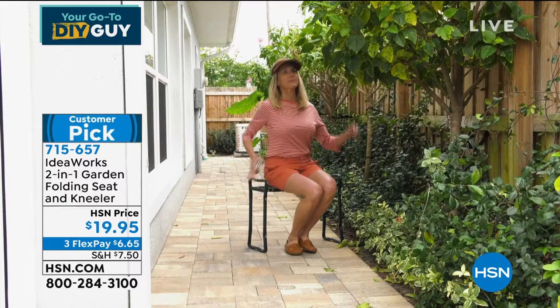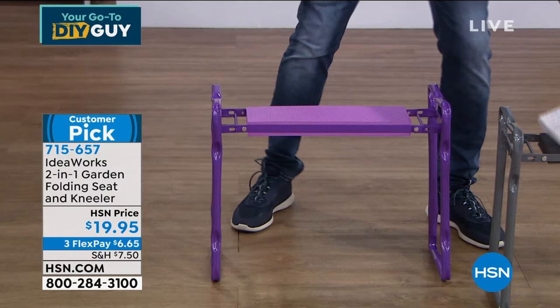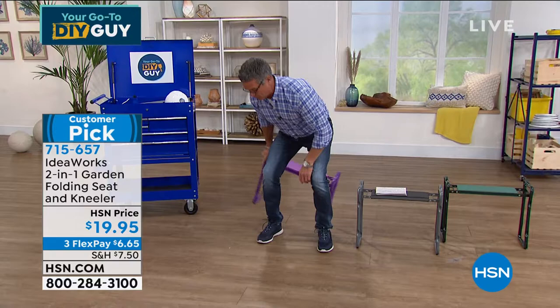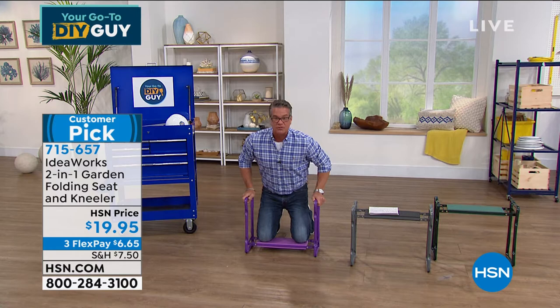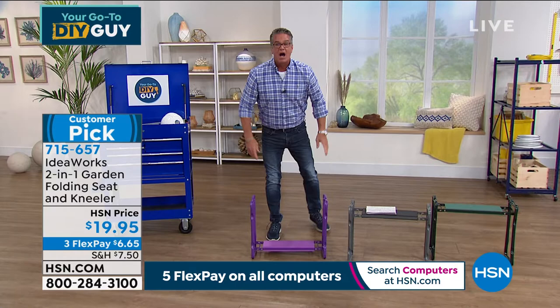It's a huge customer pick on HSN.com this year. I have it available in three colors: green, gray, and purple. This is how I use mine — washing my car tires, getting the rims nice and clean. I can move it around; it's lightweight, weighs a couple of pounds. If I need to do gardening or get something under a cabinet, I'm elevated off the ground and my knees are nice and comfortable. I love this — it's one of my favorite items we carry here at HSN.